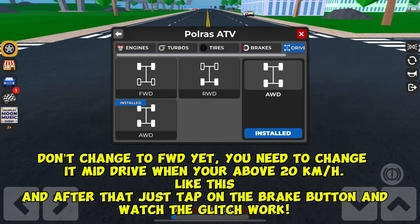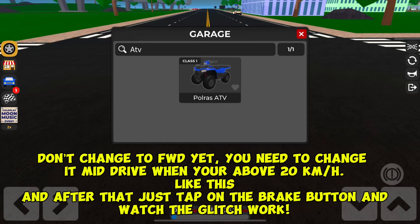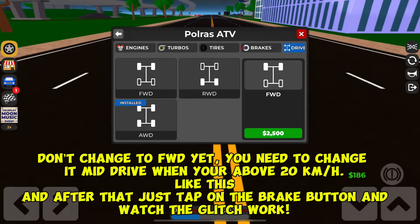Don't change to FWD yet — you need to change it mid-drive when you're above 20 km/h, like this. After that, just tap on the brake button and watch the glitch work.